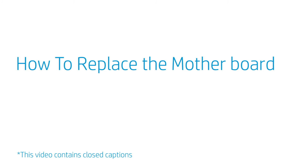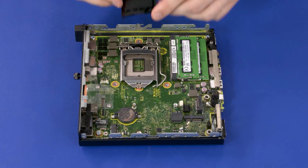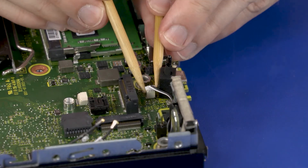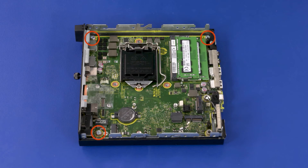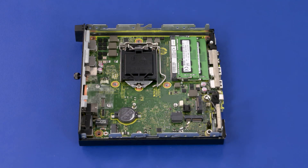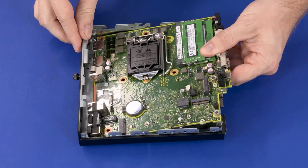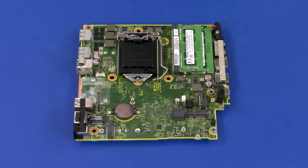How to Replace the Motherboard. Before you begin, remove the access panel, fan, heat sink, wireless LAN module, M.2 solid-state drive, option board, and CPU. Removal: Install a socket cover on the CPU load plate. Disconnect the speaker cable from the connector on the motherboard. Remove the three 9 mm T15 Torx-head screws that secure the motherboard to the chassis. Lift the front edge of the motherboard and guide the external connectors out of the cutouts in the chassis. Remove the motherboard. Before installing a new motherboard, remove the following from the old motherboard and install onto the new motherboard.